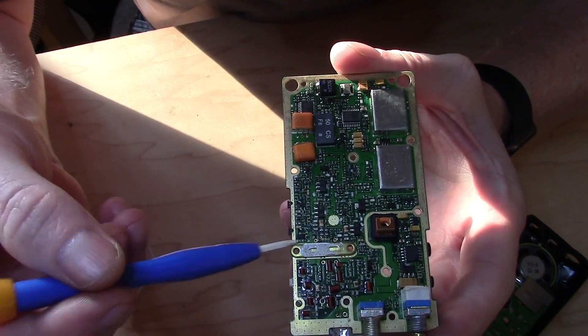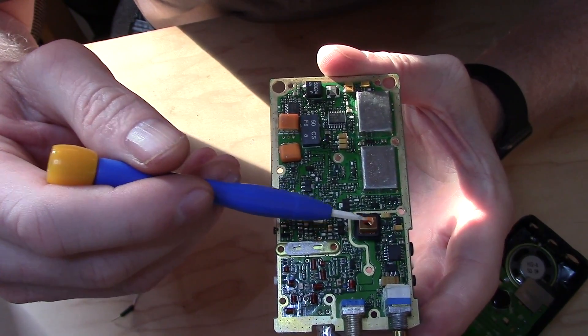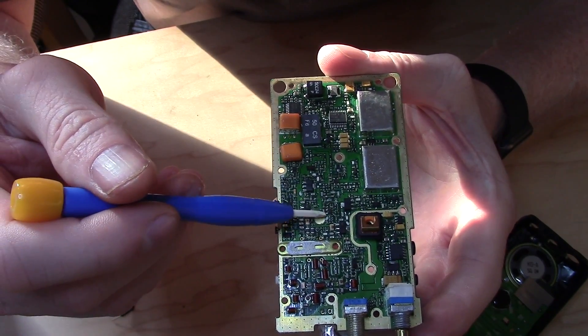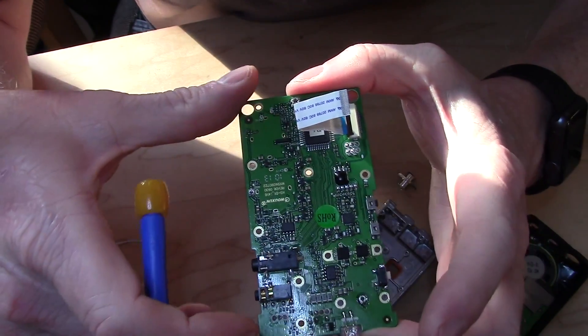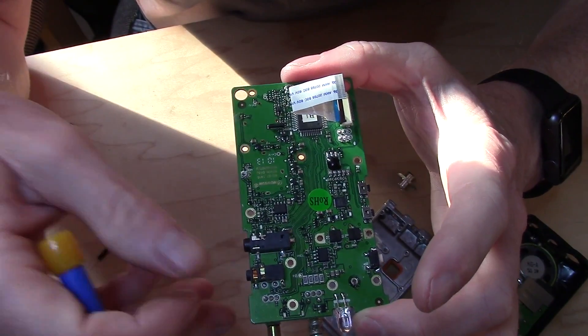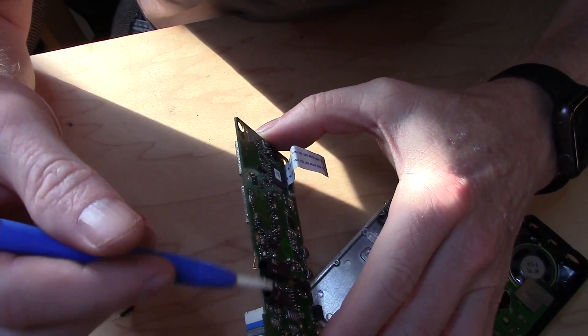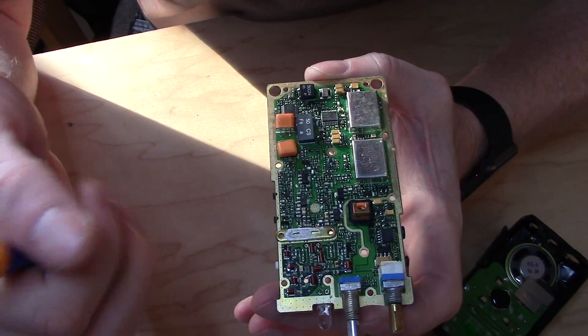The power connections actually come through here and here - this one stays with the board and this one actually does not. Kind of the comparison: this side is the logic and display in your analog section, and this is all RF on the back side here.